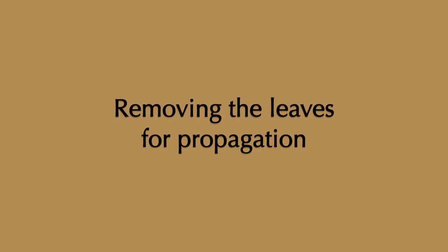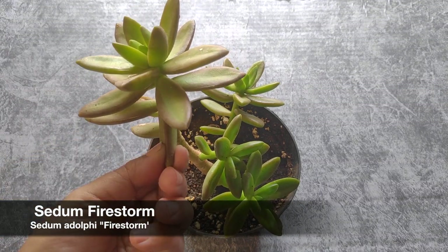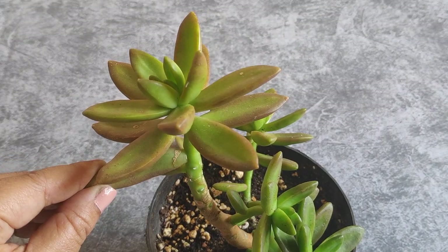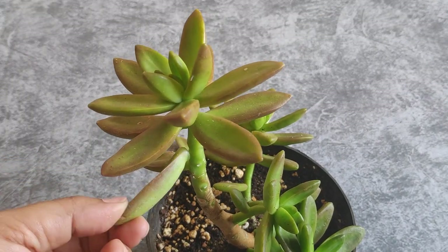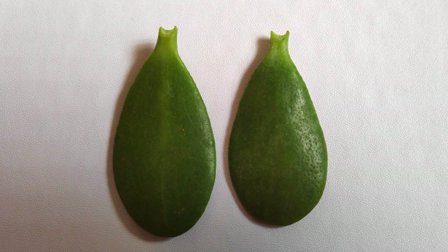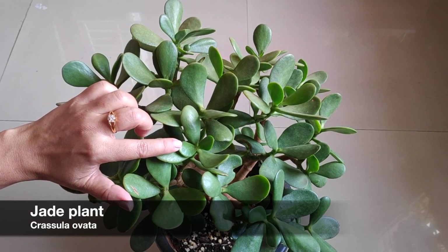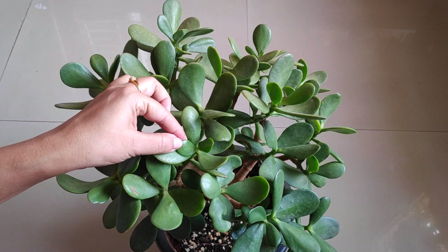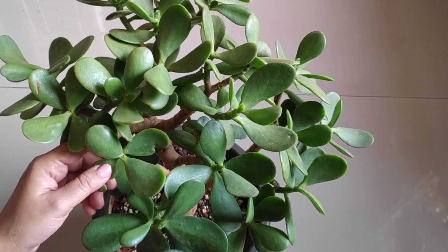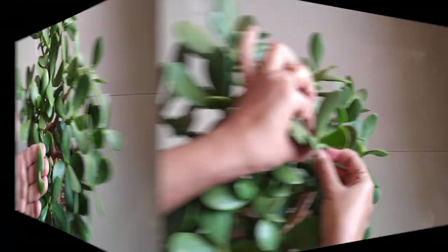The first and most important step is to choose a healthy leaf and pluck it cleanly from the mother plant. Always start with a healthy, perfect leaf cutting because it has a better chance of becoming a new plant. Choose leaves which are healthy, plump and mature. Don't pluck the small new leaves near the top. Leaves which are deformed, discolored, or have spots or marks on them are not suitable for propagation.